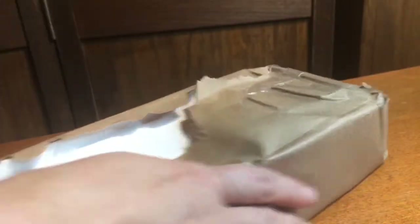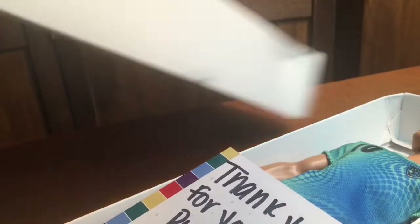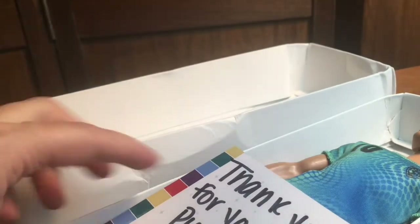I bought this package from Mercari. It was about $9. It's one Ken doll. I have been looking for this face mold for a while and recently they reissued it, so I was able to find it. It is a Fashionista doll now and also a soccer doll. This is the soccer version of the doll.